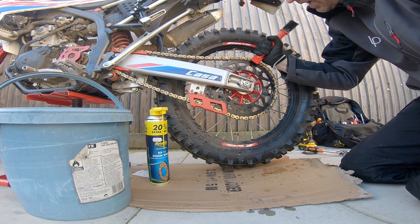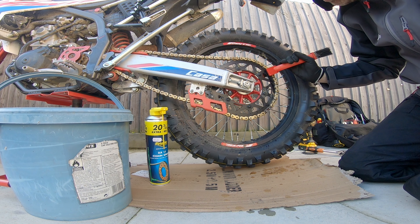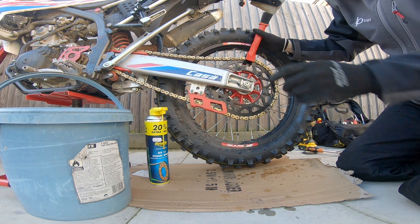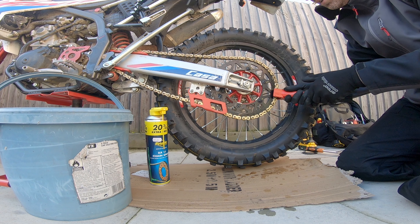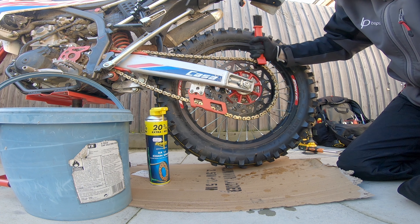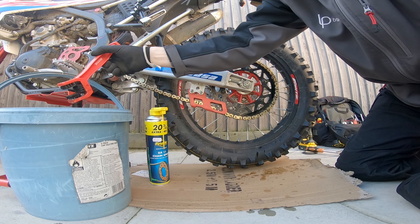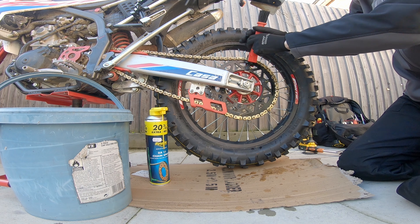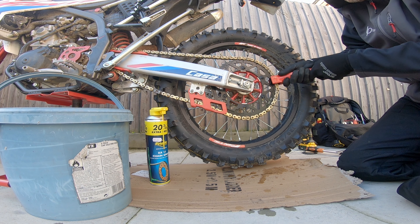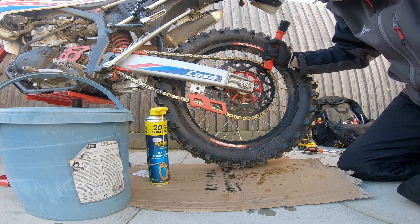That surface rust will be protected by chain lubricant. This is nothing fancy — it's just soapy water because I've run out of chain cleaner. Chain cleaner is good because it breaks down any build-up of road gunk, but I haven't really been doing any road riding. I rode on the dirt so it's got mud in it, and I didn't use soap with the jet wash — just water.